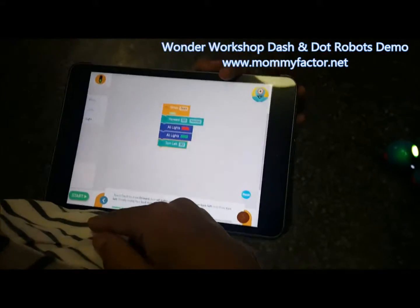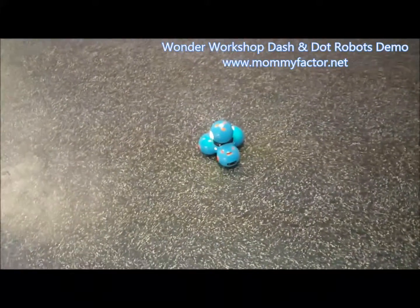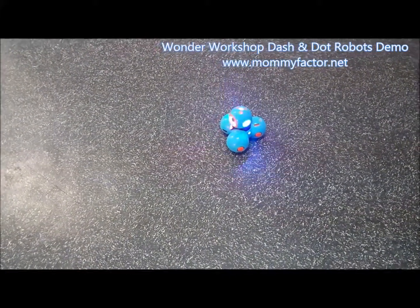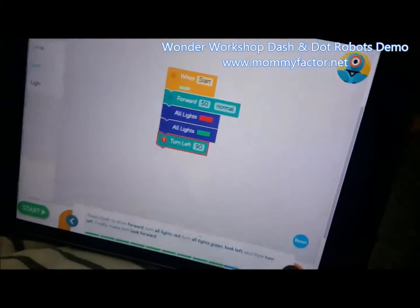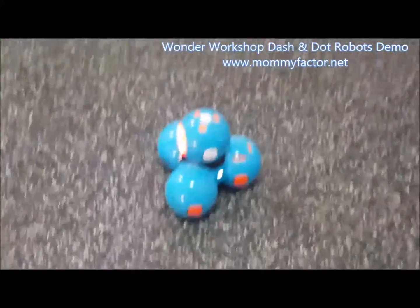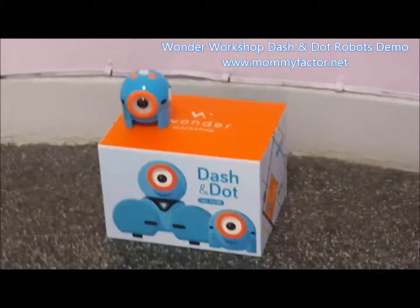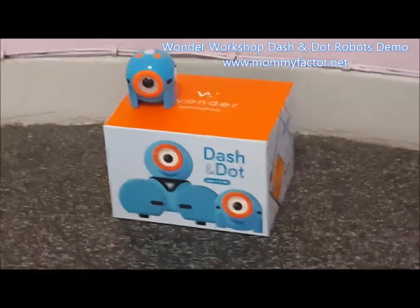Press start. So based on the actions that my son programmed using the app, those are the actions that the robot did. This is Monika from Mommy Factor. To learn more about Dash and Dot and Wonder Workshop, check out MommyFactor.net. Thank you. Bye.